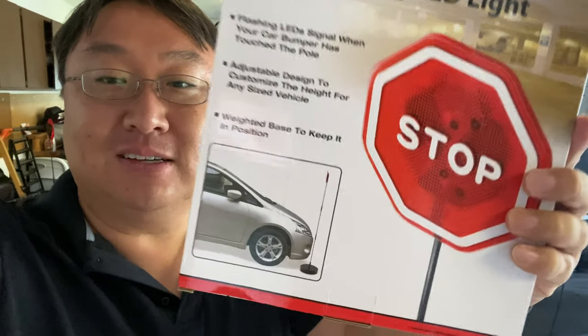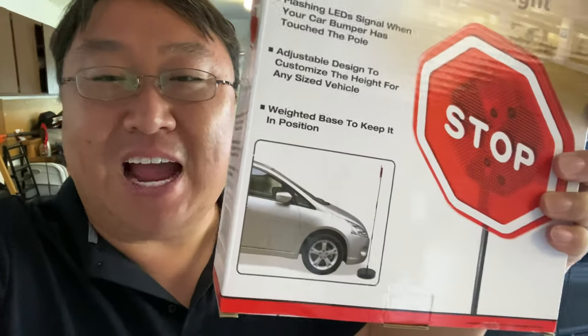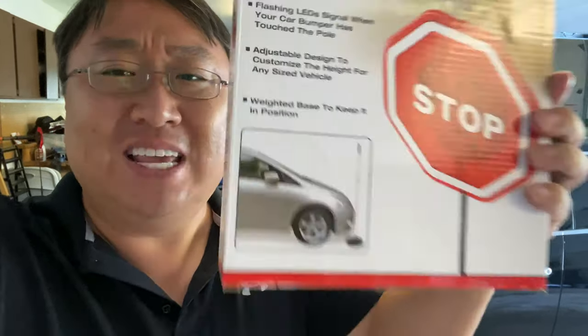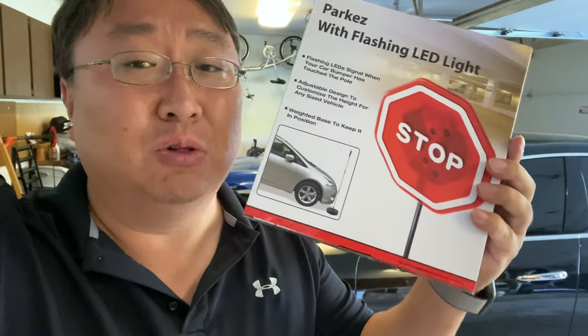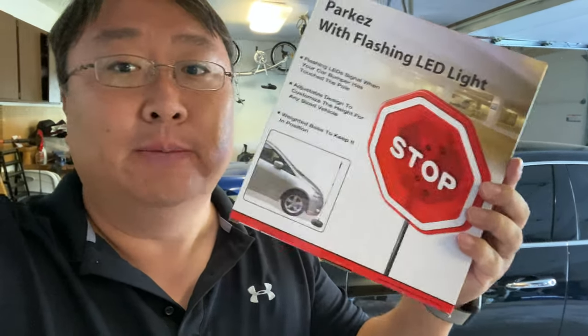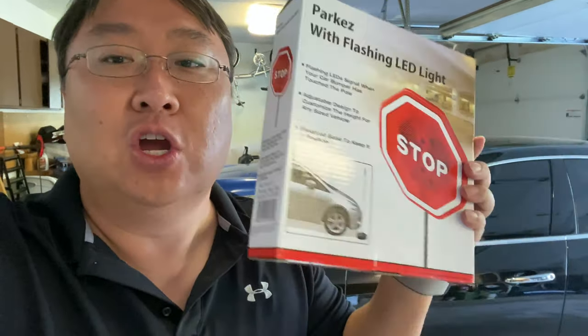I've had these stop signs — they're for putting in your garage so that you can pull your car in and then you just bounce into them and they flash and they wiggle a little. Of all the contraptions out there, these things have been my favorite because they're so low tech and they work great. You can kind of move them around, so if you switch cars you can move them to a different position. They're easy to move out of the way if you're trying to work in your garage.